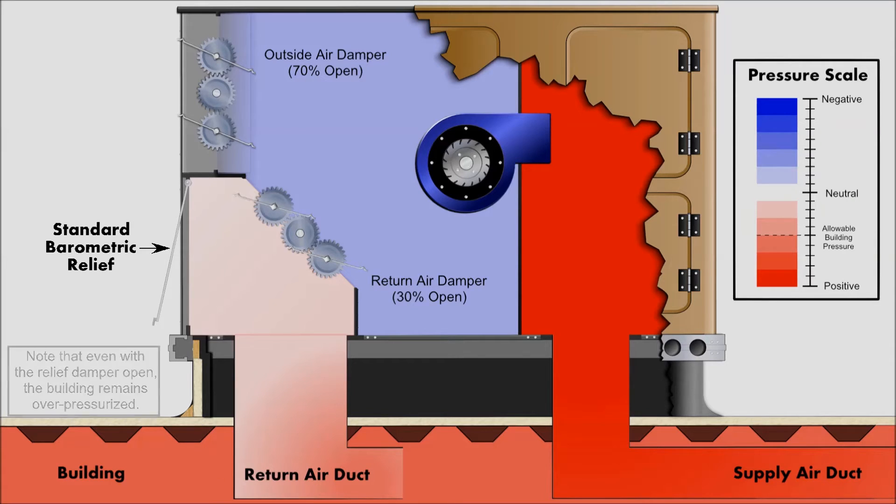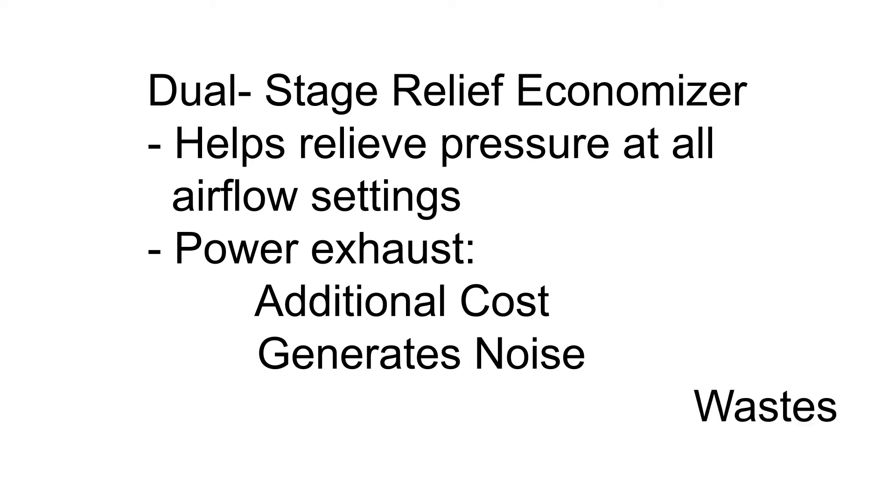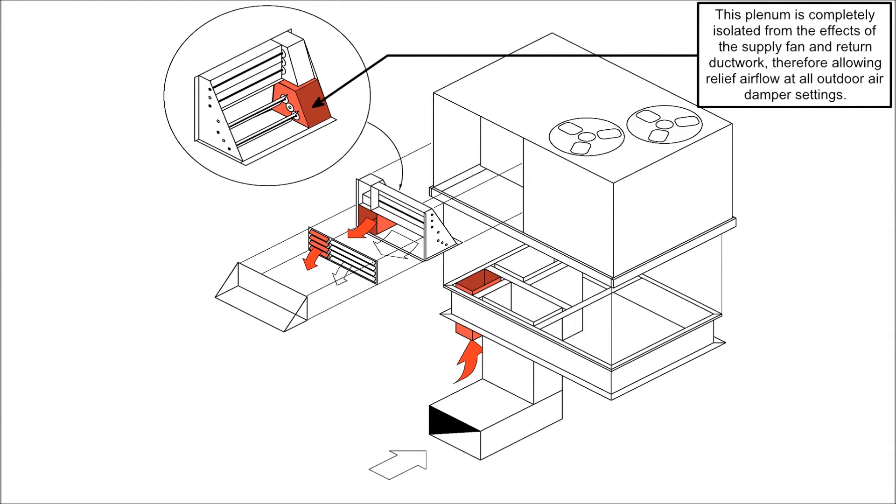To remedy this potential situation, Carrier's new dual-stage relief economizer is designed to relieve air at all economizer outdoor airflow settings without the use of power exhaustors, which are an additional cost and can generate noise and waste energy. The key to this new design is that one relief path or duct is completely isolated from the effects of the supply fan and return ductwork, therefore allowing relief airflow at all economizer outdoor air damper settings.